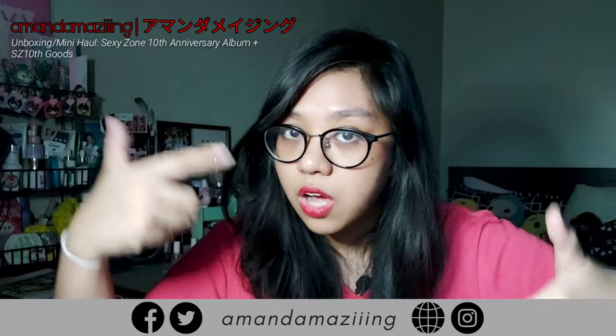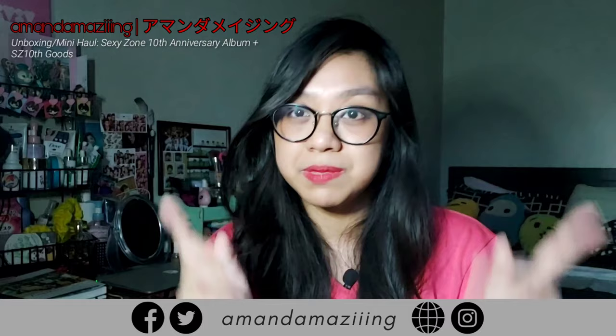Last but not least, there's also this card right here. I'm sure some people have already posted about it on Twitter, but I'm not going to spoil that. I remember a couple of months back I talked about this in a video where I got the Popstep shopping bag — I'll put a link to that video in the description below. Are you planning to get any of these goods? What's your favorite Sexyzone song? Tell me in the comments below. If you liked this video, give it a thumbs up, and if you're new to my channel, please hit subscribe. Thank you so much for watching and I'll see you soon in a new one — bye!